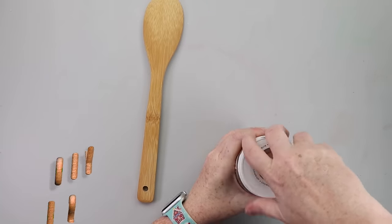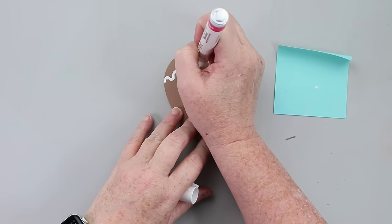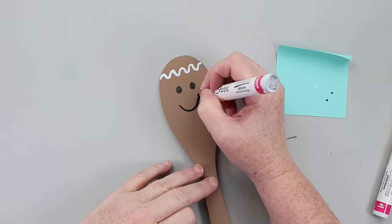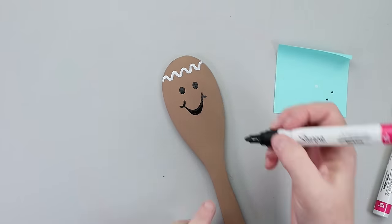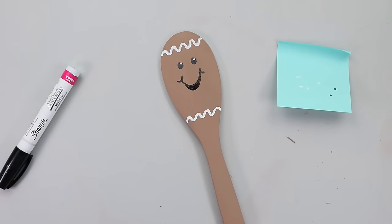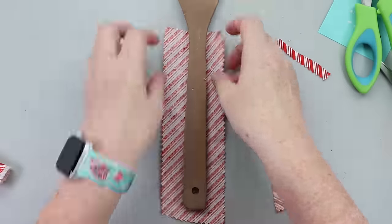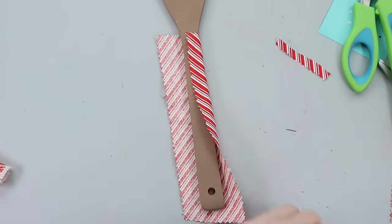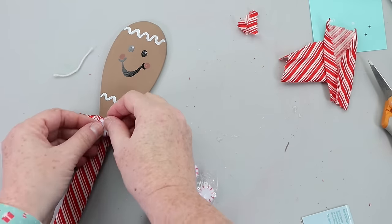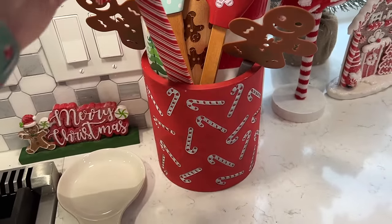Grab yourself one of these wooden spoons from Dollar Tree and paint it with some of the Restore chalk paint — make sure you get the whole spoon coated. Once that's dry, grab some paint markers. You're going to need a white, a black, and a pink, and draw a little gingerbread face on your spoon. Once the face was completely dry, I grabbed a piece of red and white striped fabric from Walmart and hot glued it to the handle. I also tied a piece into a bow and hot glued that to the neck area of the spoon. To finish it off, I added one of these mini peppermints from Hobby Lobby's miniature section. Please note — this is not a food-safe spoon; it is strictly for decor.